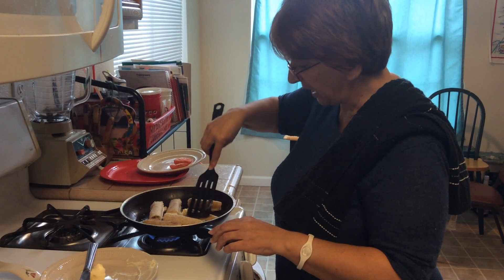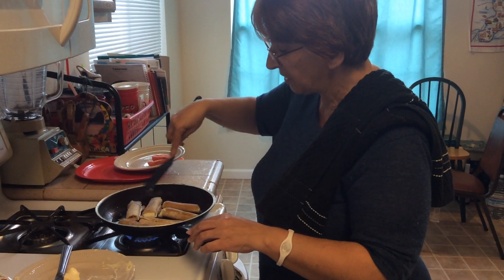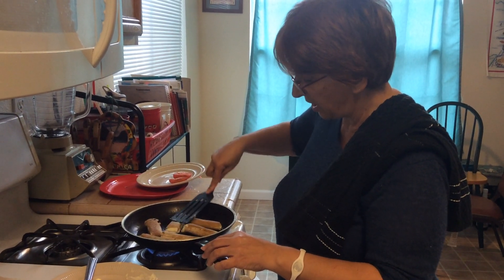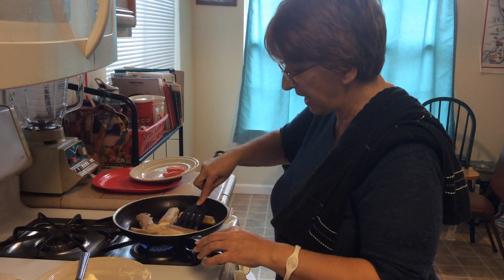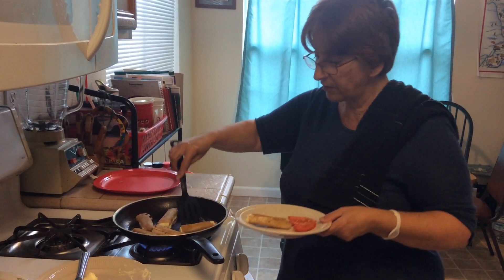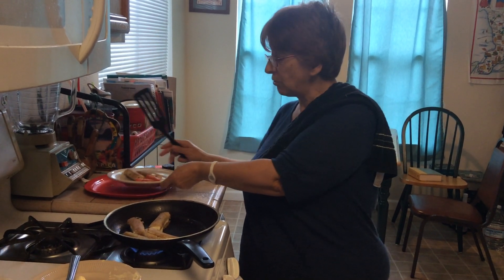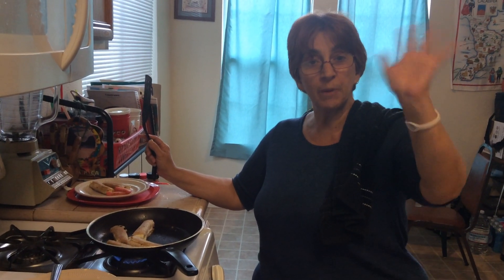We're going to roll it over like that. It doesn't take very long for it to brown. After they're browned and the cheese is melted, get a little squish there. See how nice and brown they are? Then take it off the pan and serve it on a plate. You can serve it with tomato slices or carrots or apples, and with a glass of milk or juice or water — whatever you like. So enjoy it. I hope you enjoyed this. We'll see you soon. Bye-bye.